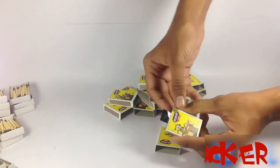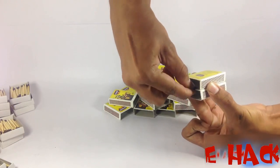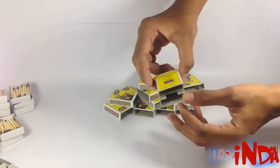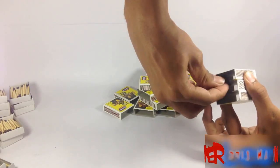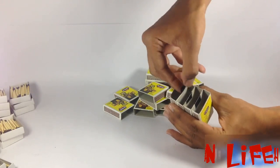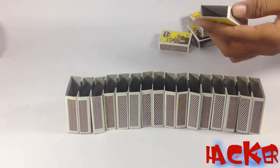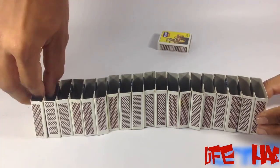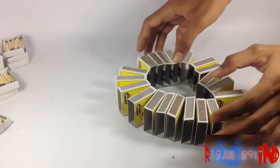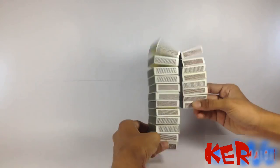Stick the parts together with the help of gum tape, and do the same for the wall. Remember, we are sticking only one part per side. Once you're done with it, you will get something like this — your toy is ready.